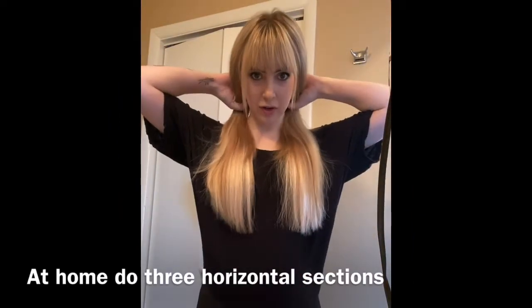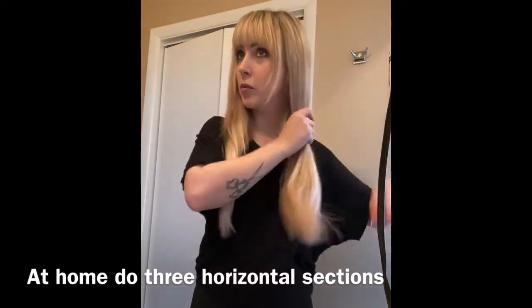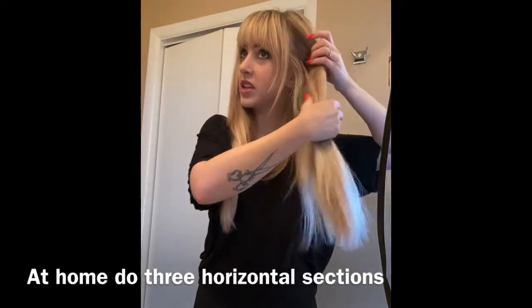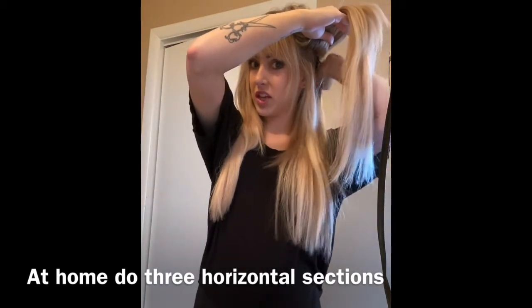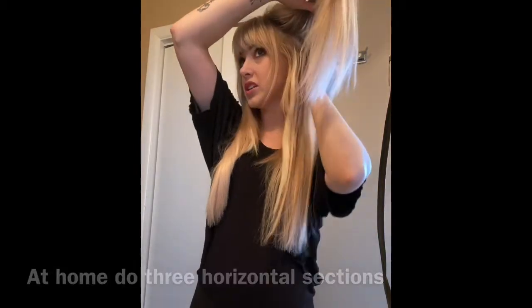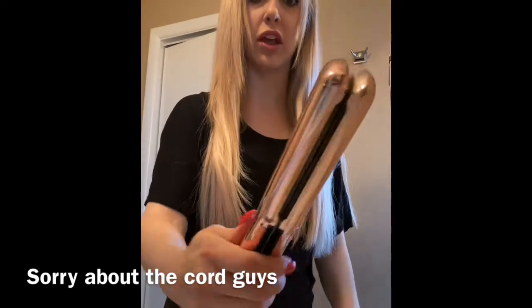I like to section my hair down the middle in the back, so now I have two sides. I'll take one side and section it. I have wefts in here, so my sections are going to be a little bit different than yours. I'm going to use my Paul Mitchell smoothing iron — it is about a one-inch plate.